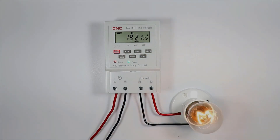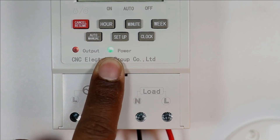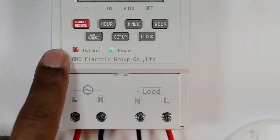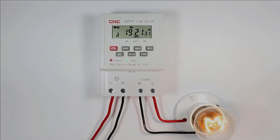You just saw that at 7:21 PM the load turned on automatically. Along with this, you can see two indicators are glowing. The power indication glows when phase and neutral supply is on. When the output command is generated, the output indication will glow. You will see that at 7:22 PM the load will turn off automatically.